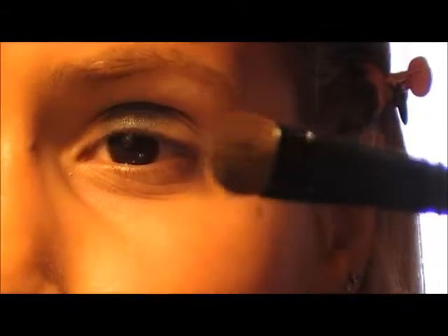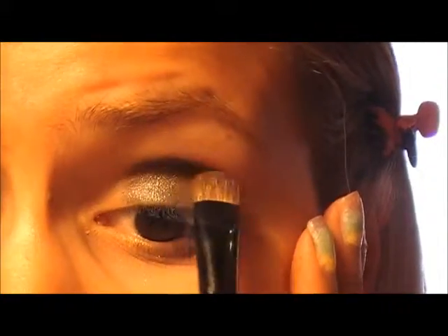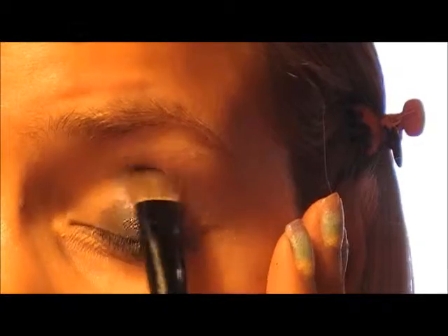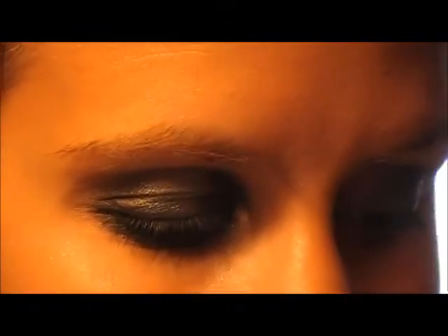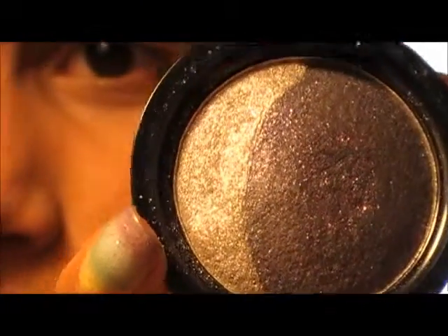I'm going to blend it a bit with a fluffy brush on the crease line so it's not too harsh. Now I'm using a sparkly silver eyeshadow — also from Essence, it was a limited edition. Using a small eyeshadow brush, you're going to put the silver eyeshadow over the eyeshadow base that you just applied.